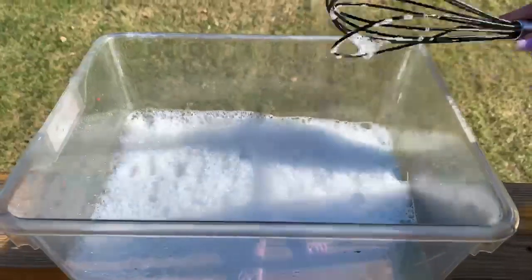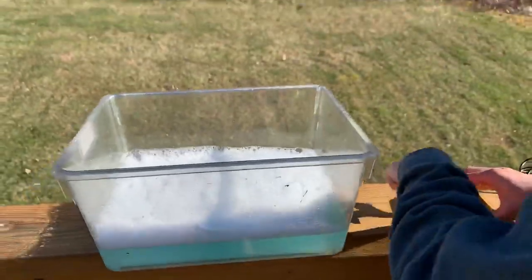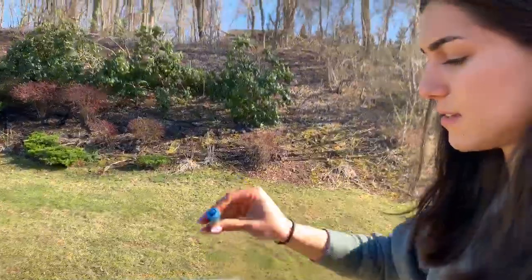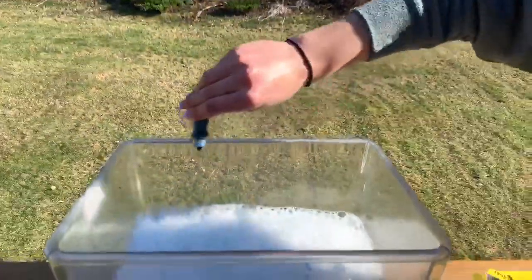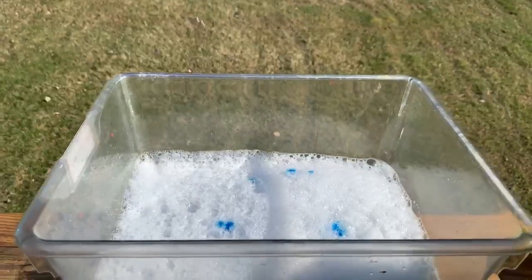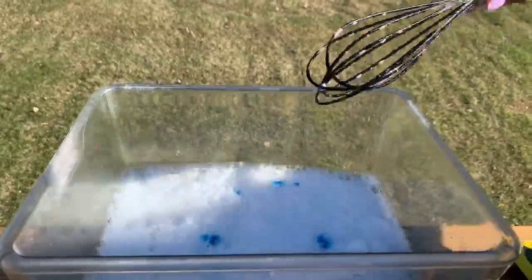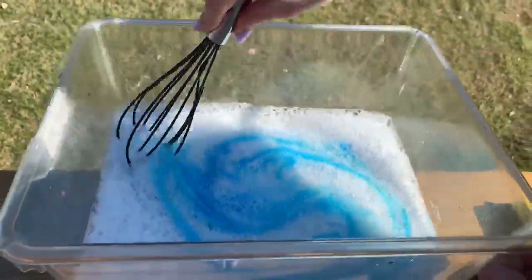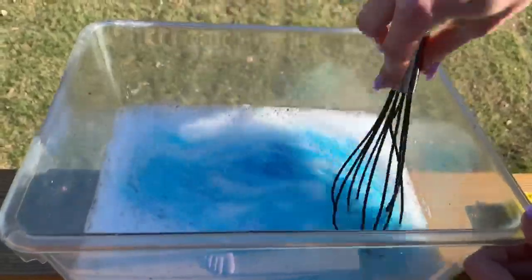And then if you would like, you could go ahead and add some food coloring. You might need a parent to help you with this, and you just need a few drops. Then you can use your whisk and mix that in with the bubbles. Feel free to stick your hand in, feel the bubbles, and feel the soap.